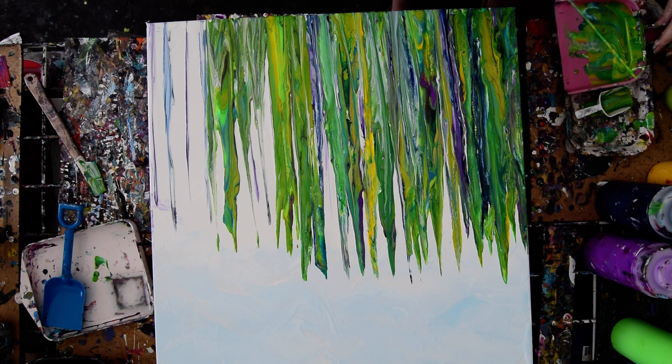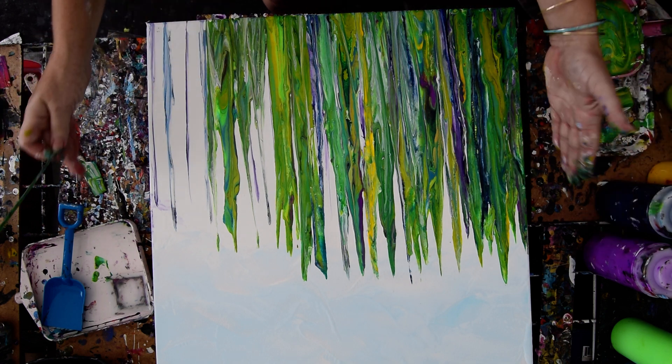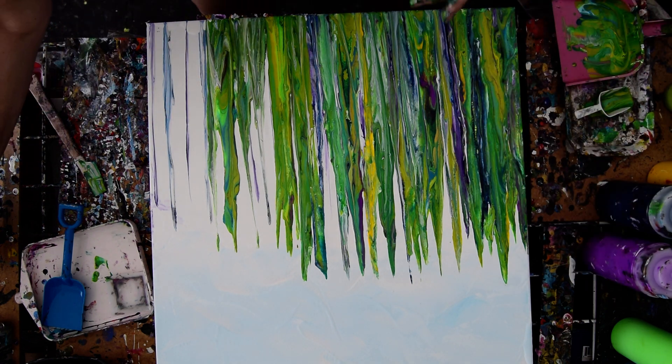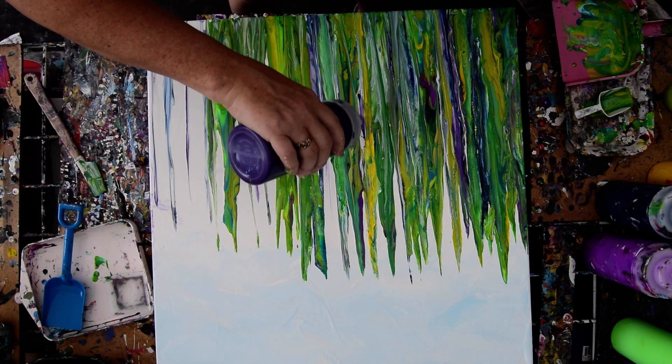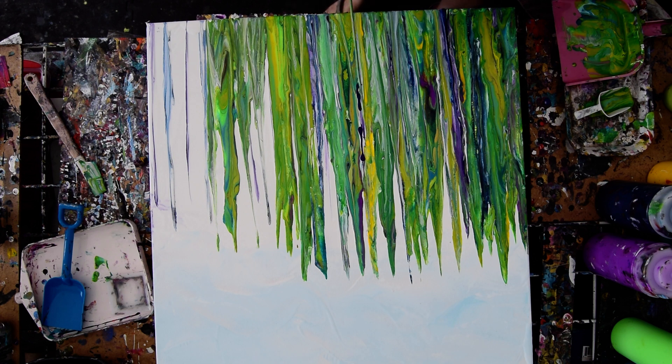I'm kind of glad that happened. I'm going to have to touch up my edges afterwards, at least on the two sides. Where's my purple? There it is. I like this in here. There's the thunder warning me that my time might be up.